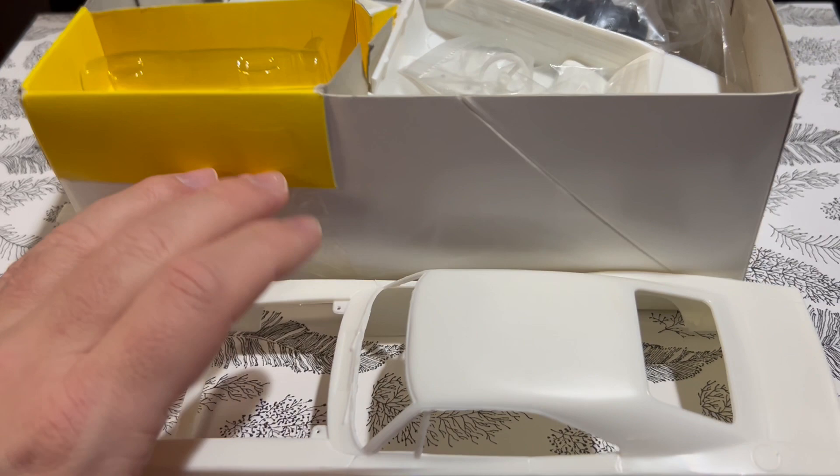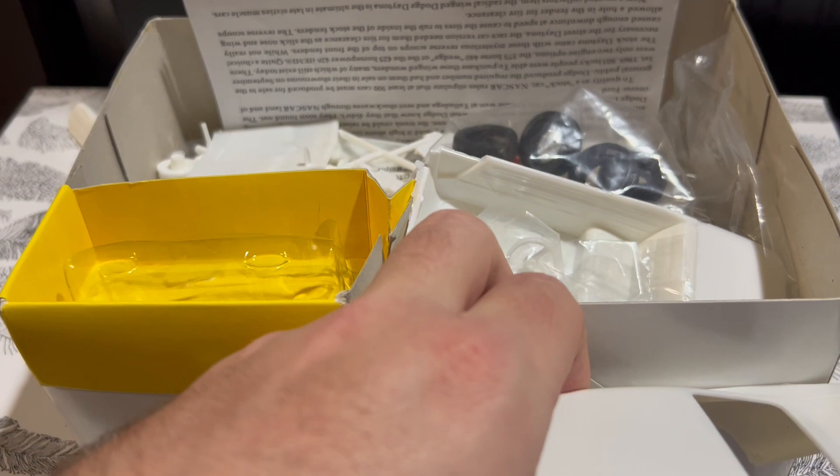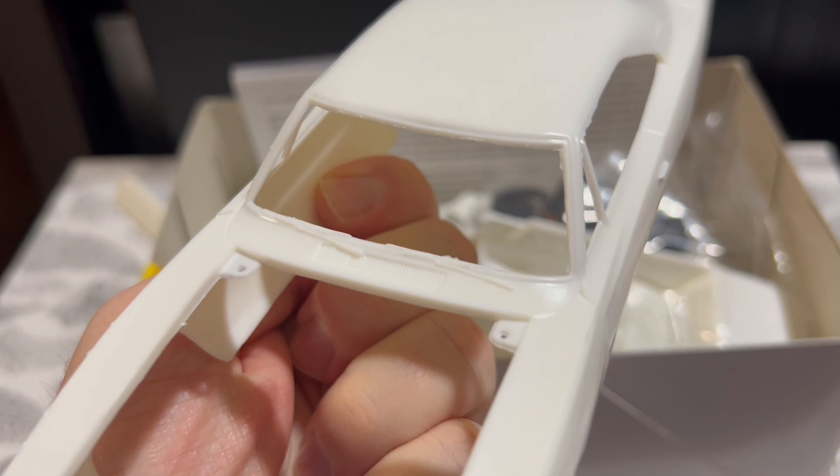Unfortunately, it doesn't come with the Charger 500 bits — the flush-mount grill. So there are really only two ways to build this, and as a Charger 500, that isn't one of them. Now, a Charger 500 grill is available, I think, through MPC or another company.